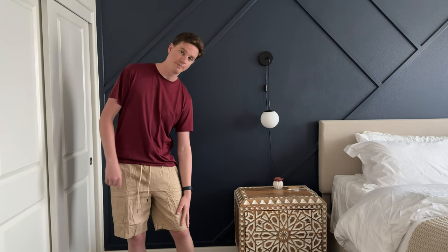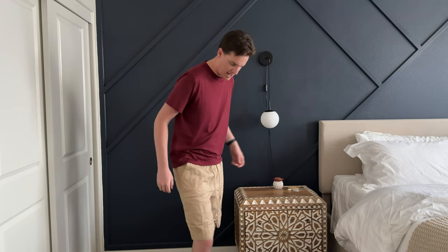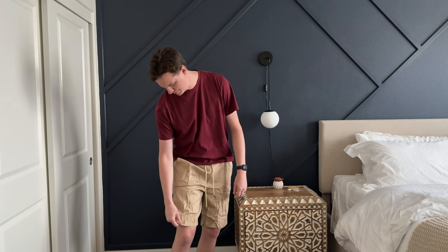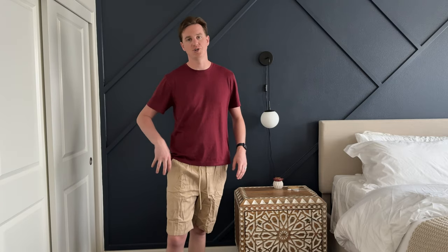On the length, they go to my knees, so they're a good length. They have two side pockets and two back pockets. The material has a thicker cotton kind of feel, almost like a dressier short, but still with a casual comfortable waistband so you don't have to wear a belt.